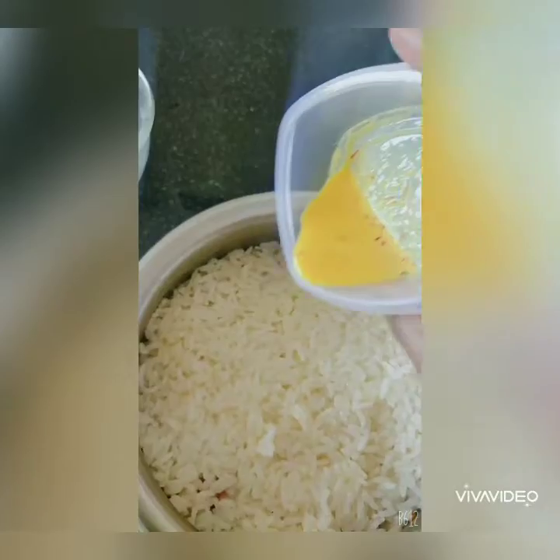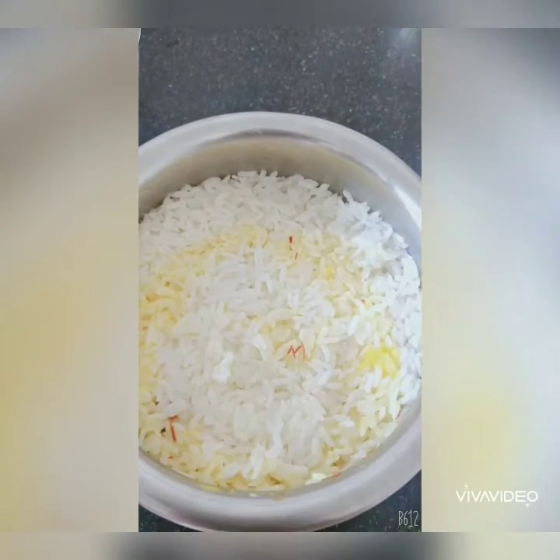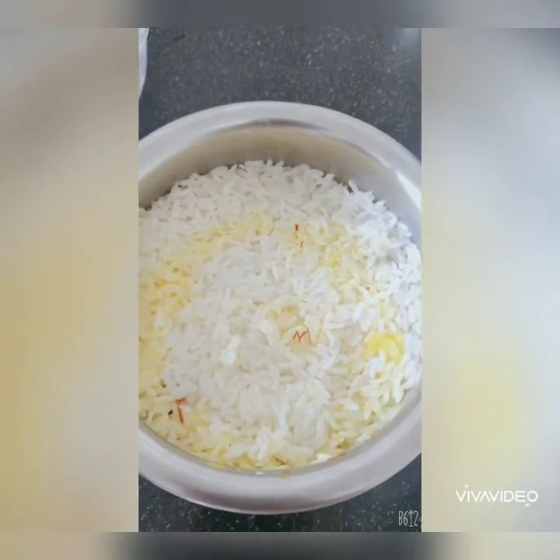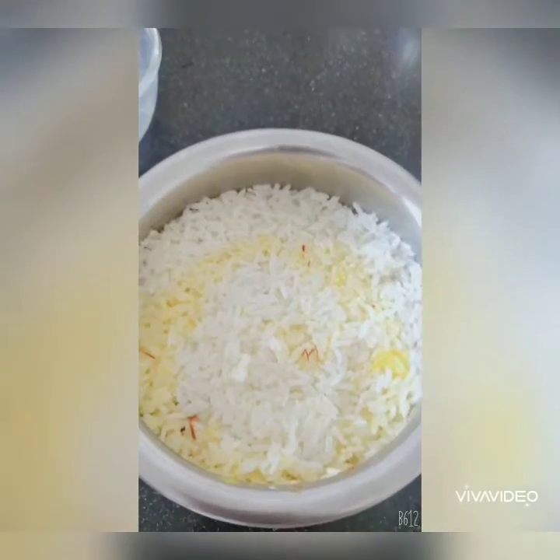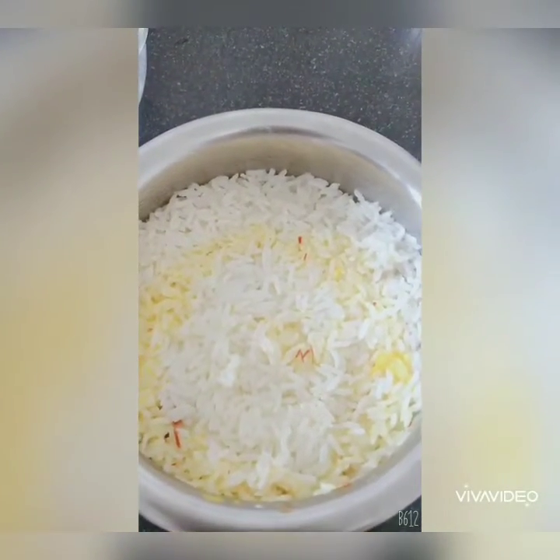Now add the kesar to the biryani — as mentioned, this is optional, but this is the stage to add it. Cover the pot and put it back on the gas so that the rice and gravy heat together, allowing the flavours of ghee and kesar to come out really well.